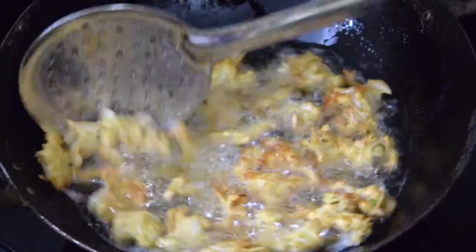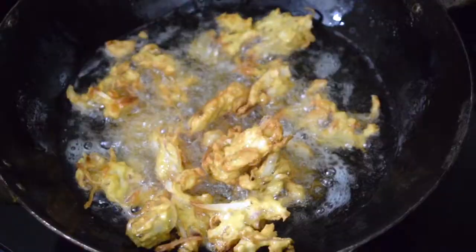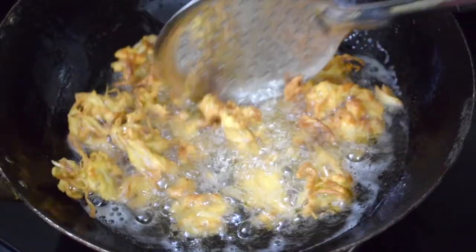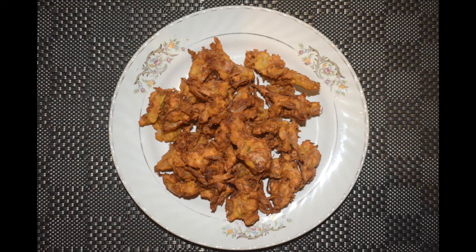You can even use a little bit of cabbage along with the onions. This is a Mumbai specialty — the kanda bhajiyas. Do give it a try. I am sure you will enjoy it especially during the rainy season.